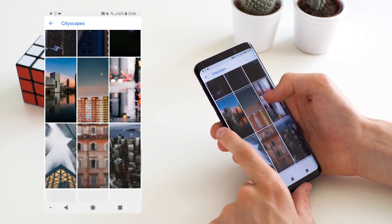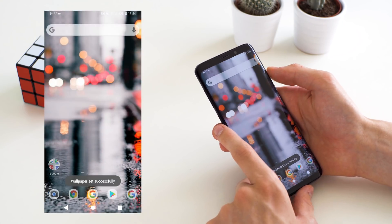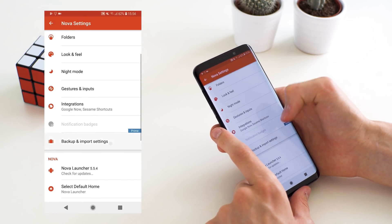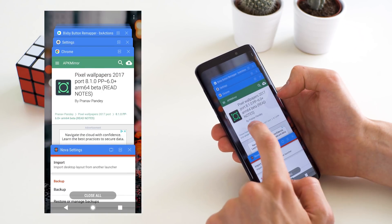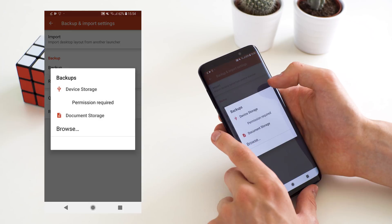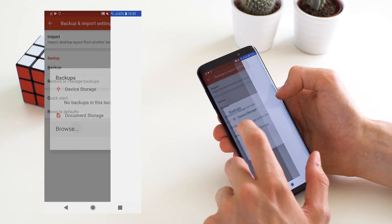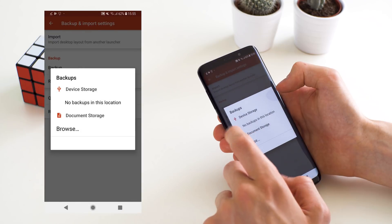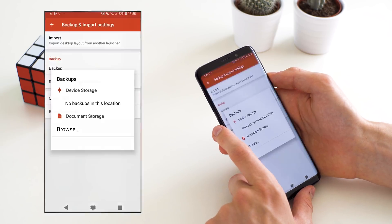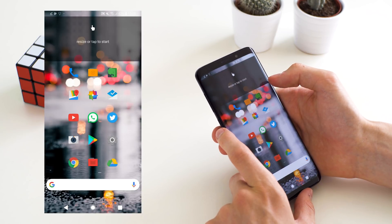Now we're going to go into the more specific setup that I use. We're going to apply this Cityscape wallpaper, which is the one I had on this phone. Then we're going to apply a backup that I'm also going to link in the video description as a download, because that makes it easier and faster — we don't have to move all of the apps to the home screen manually. If you've downloaded that from the link, go to the backups section, allow it access to your storage, choose the backup file, click it, and after a little while it will delete the current layout and replace it with the one you downloaded. It will then dump you back into Nova Launcher with that home screen setup.